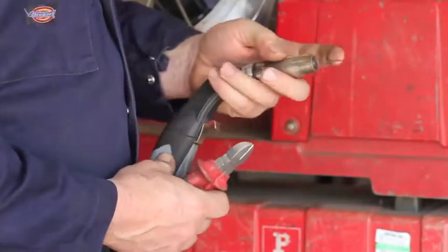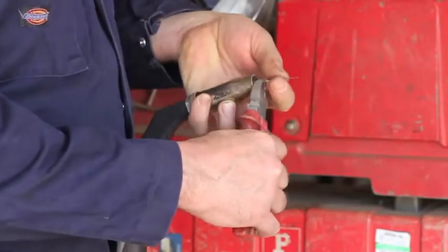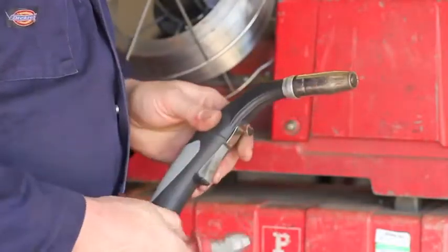Now this is too much wire sticking out. You want about 10 millimetres, so I'm just going to cut the end of this off and we're ready to weld now.